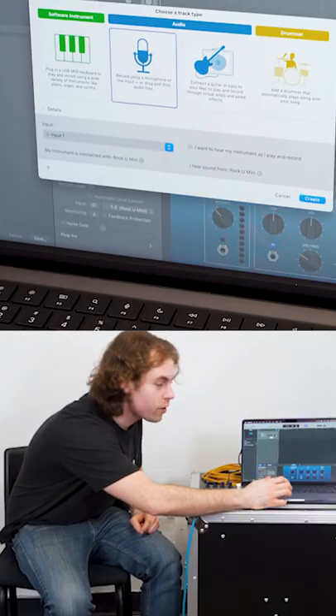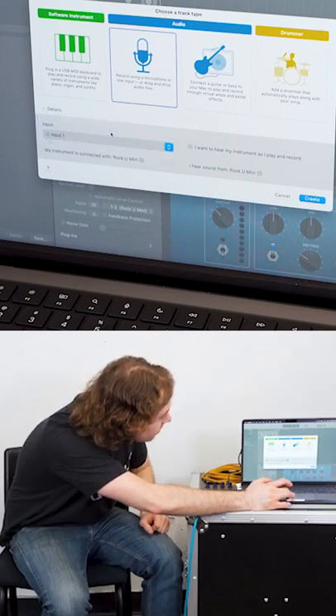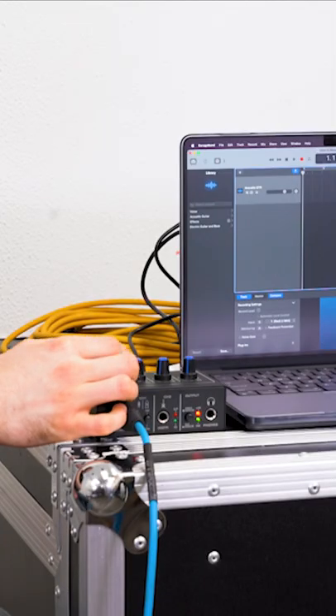Now we'll go into our DAW and create a new track. We'll set the input to input one since we're using channel one on our interface, and then we'll want to raise the level knob on channel one.